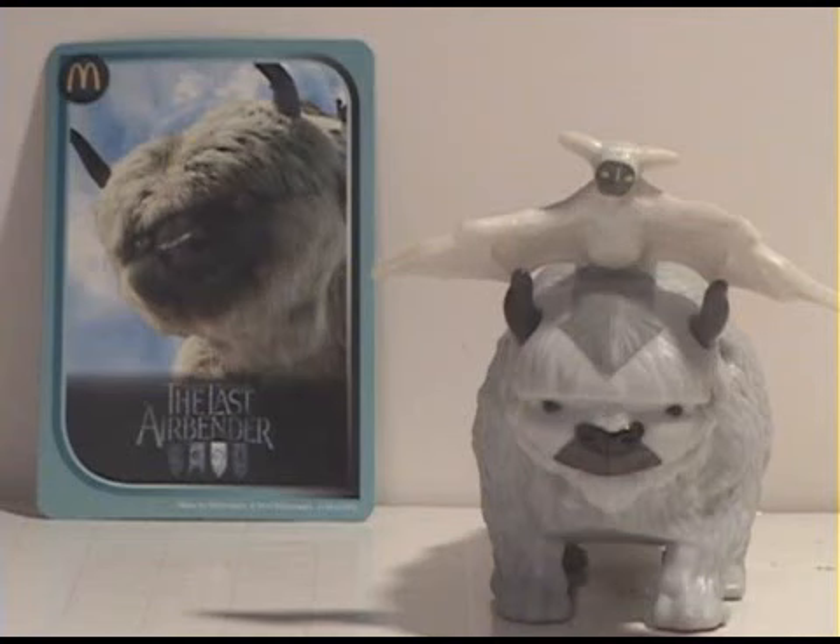I thought this was a pretty decent Happy Meal toy. Thanks again for watching this review. Have a good day guys.